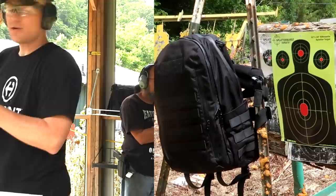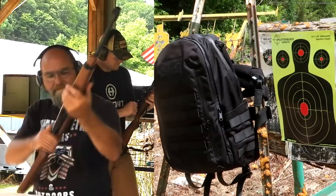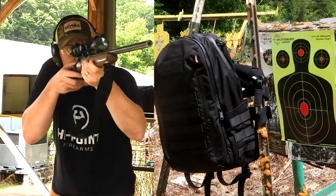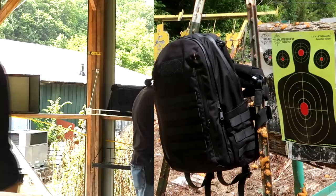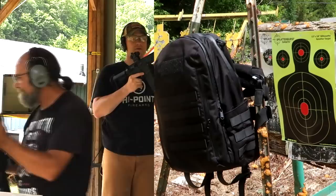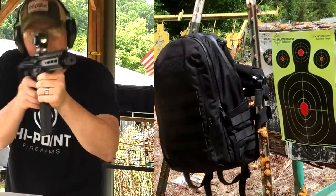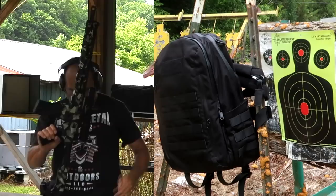Made it move. Next up: .22 LR. Now we got the 17 HMR. Then .22 Mag. And now the CMMG 5.7. Then CMMG .223.